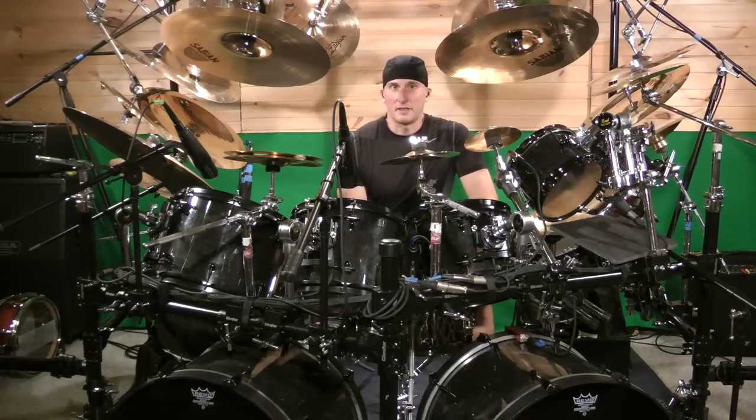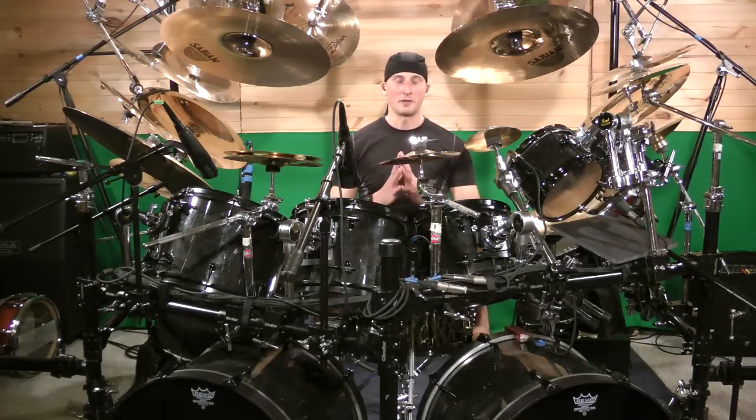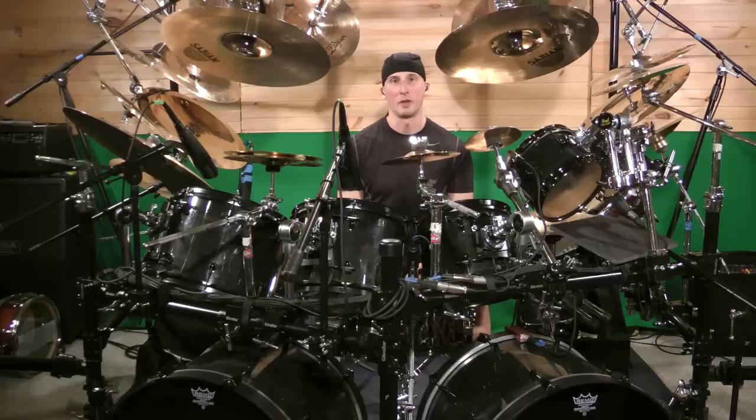I'm going to show you a really fun and actually fairly simple drum fill that you're going to be able to develop and take into all sorts of different directions in your own playing — really see how you're going to be able to apply this in your songwriting for different drum fills and especially for things like soloing.